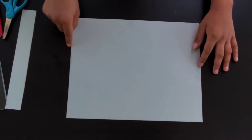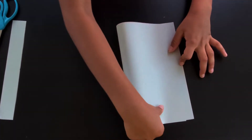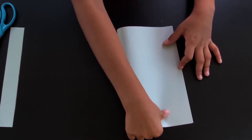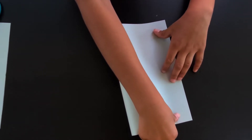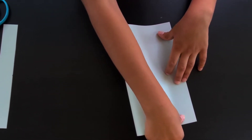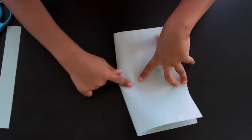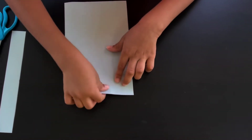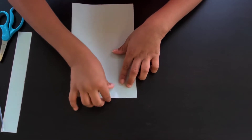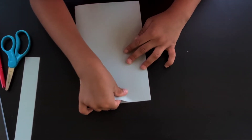We're going to start with it horizontal and fold the right edge to the left edge. If you have any leftover lines that don't align correctly, just cut that off.